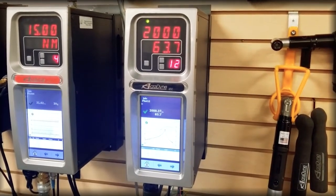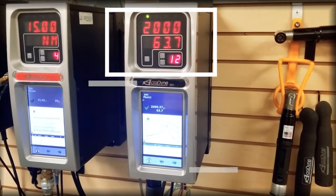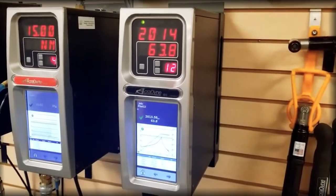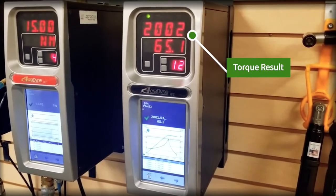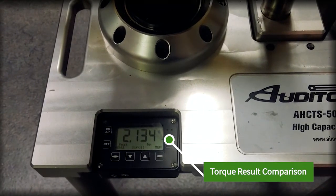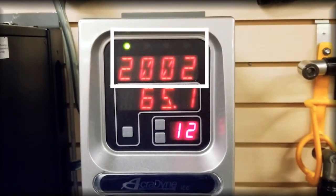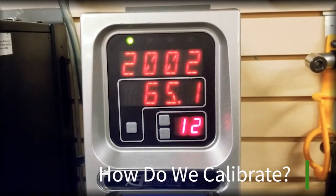My assistant will now run the tool, and you will see a value displayed on the controller's LED screen and the curve produced on the touch screen. We will then look at what the AH CTS 5000 master transducer reports and compare the two. On the IEC controller we observe 2002 newton meters and 65 degrees of angle. On the AH CTS 5000 we see 2134 newton meters — a clear disparity. The tool says it delivered 2002 Nm, but the stand says north of 2100 Nm, and we will now show you how to bring those two into agreement.